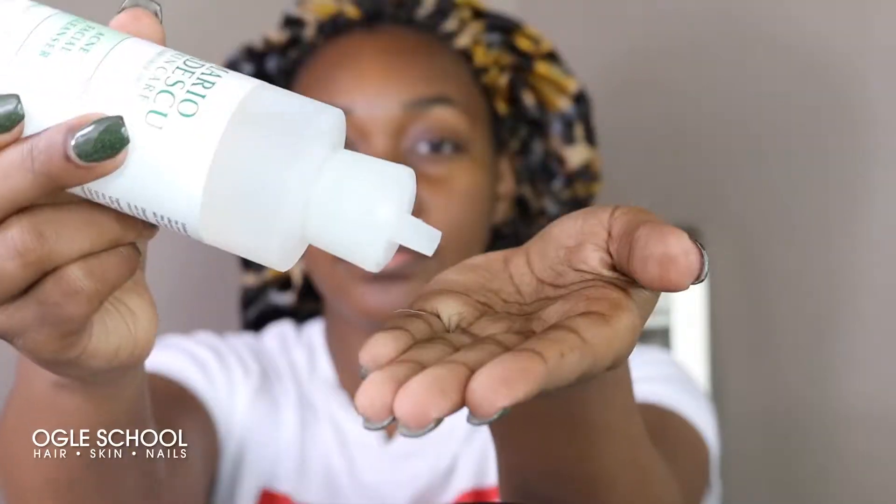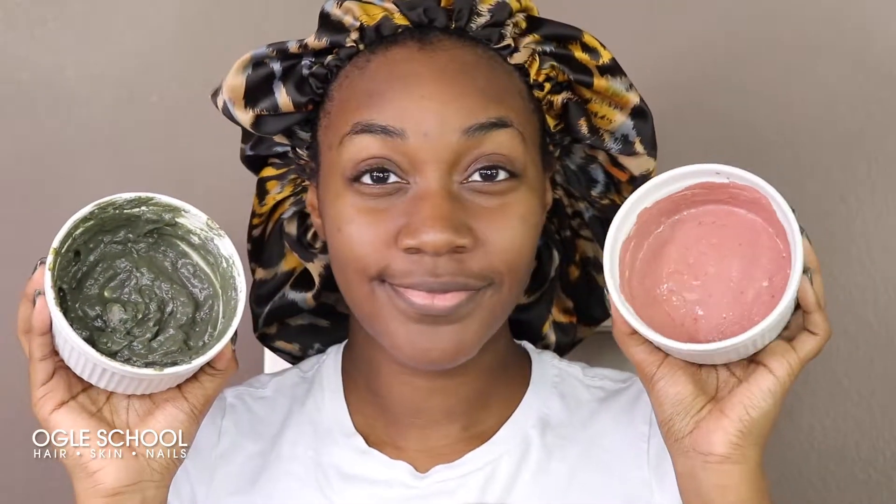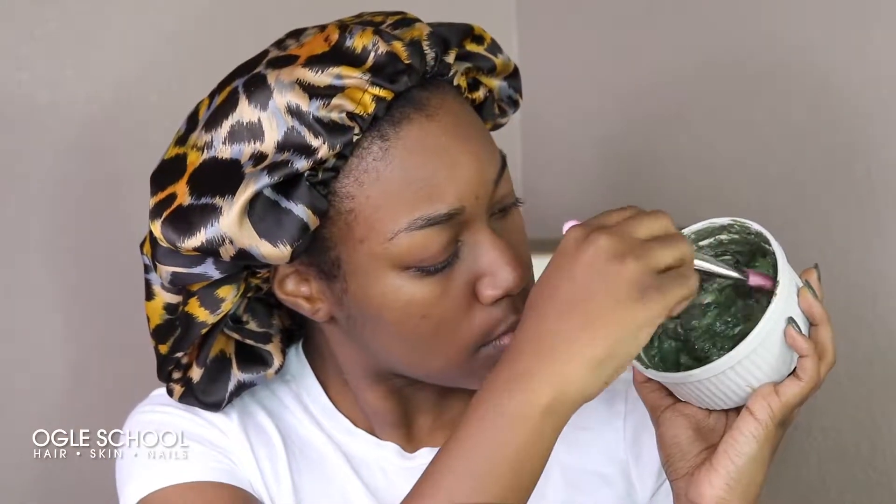Now I'm going to show you how to apply the face mask. First, I'm going to start with a wet face and apply my Mario Badescu Acne Facial Cleanser. I'm just going to rub it in for about one minute. Next, I'm going to remove the cleanser with my washcloth and then move on to the mask. I'm not going to use just one face mask but two — and this is called multi-masking. So in my T-zone, I'm going to use my avocado mask for detoxing the skin and providing deep moisture with that honey and Jamaican black castor oil.